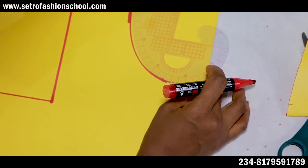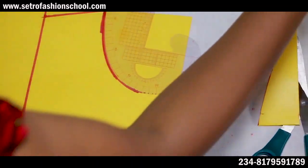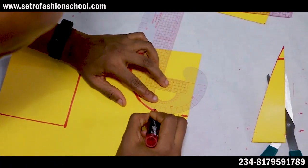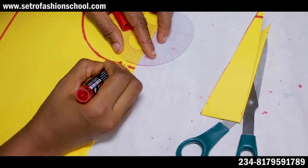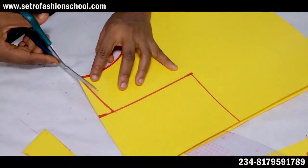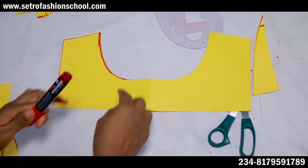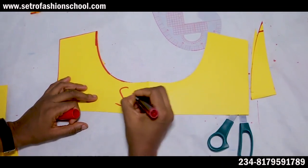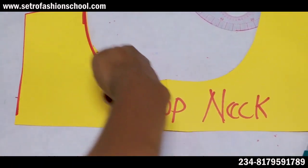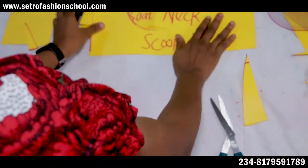I'll just use this to do the curve. The pattern master here is straight, so by the time you put it, it's not going to give a curved effect — it's going to be straight and not look right. This is the scoop neckline — can you see? I was not using that pattern master because it would be too straight. This is the scoop neckline — a very deep, round neckline. You could make it six inches. I made mine at least five inches depth. That's scoop neck.